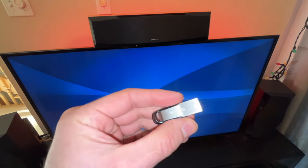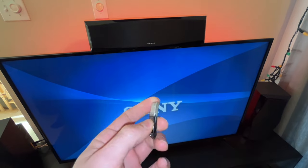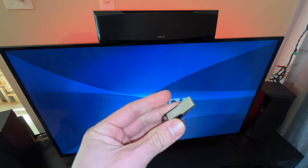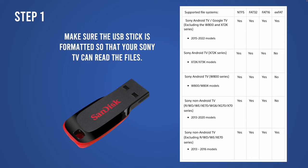In this video I'll show you how to connect a USB drive — could also be a hard drive — to your Sony TV. It could be one of the newest ones with Android TV, but this will also work with older Sony TVs. So let's get started.